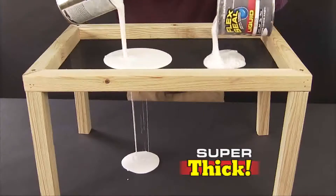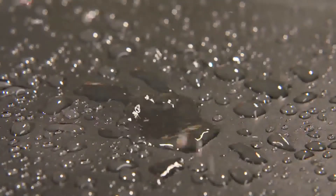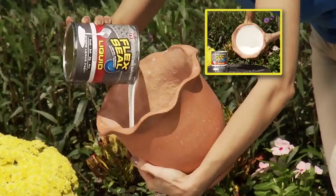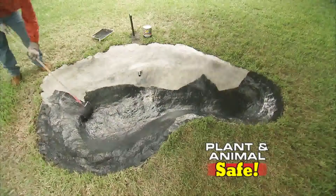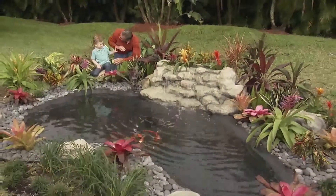Unlike thin paints, Flex Seal Liquid is super thick and creates a flexible barrier that's completely waterproof. It's like a handyman in a can. Flex Seal Liquid is safe around plants and animals, so we used it to seal this fish pond. Now, any project big or small, with Flex Seal, you can do them all.